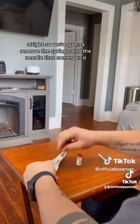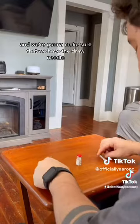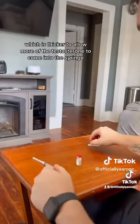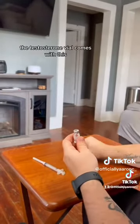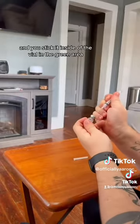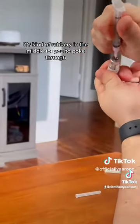Alright, so we're going to remove the syringe and the needle that comes on it from the package. We're going to make sure that we have the draw needle, which is thicker to allow more of the testosterone to come into the syringe. This is how the testosterone vial comes — with just that red cap, it's kind of like a safety seal, so you pop that off. You take the cap off of the draw needle and stick it inside the vial in the gray area, which is kind of rubbery in the middle for you to poke through.